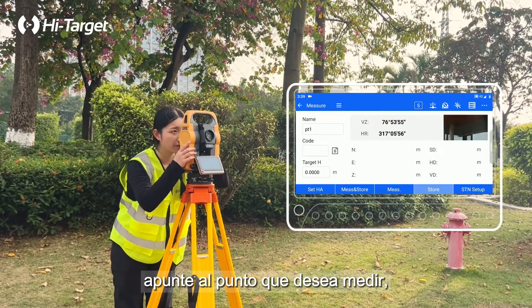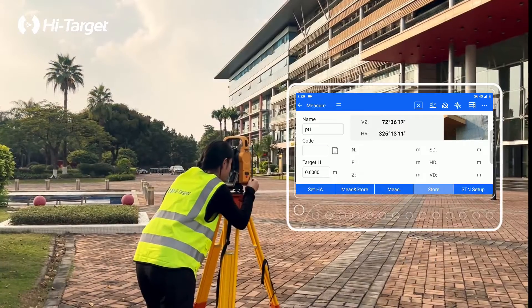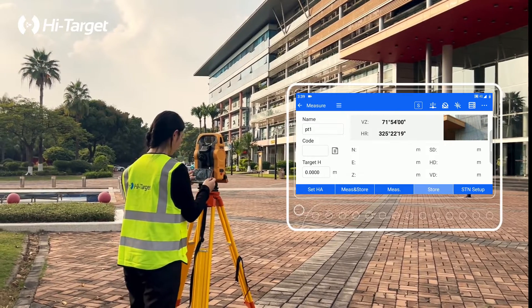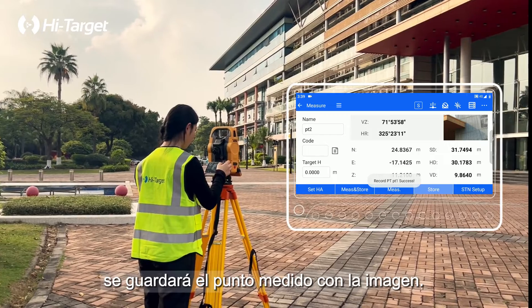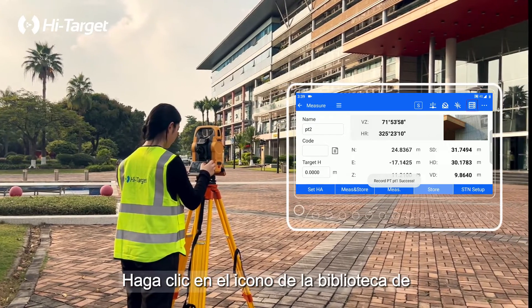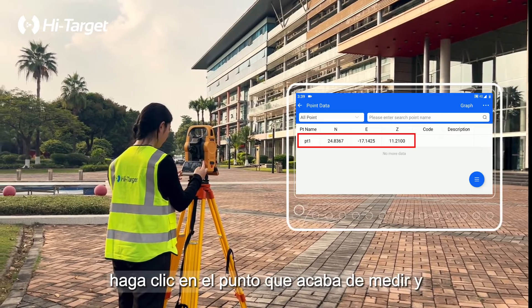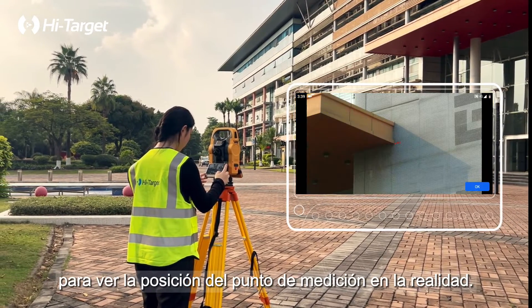Aim at the point to be measured. Click MES and store — the measured point with image will be saved. Click on the point library icon in the upper right corner, click on the point that was just measured, and click Note to view the position of the measurement point in reality.